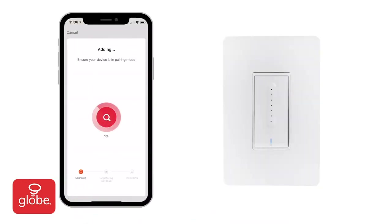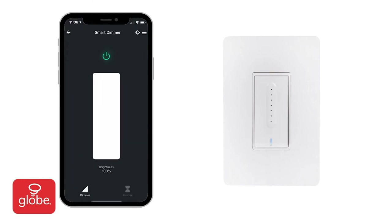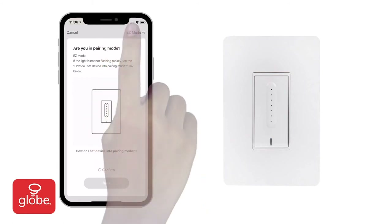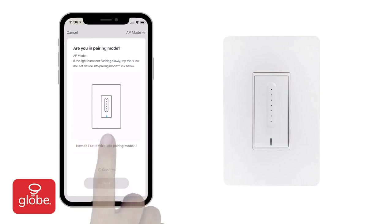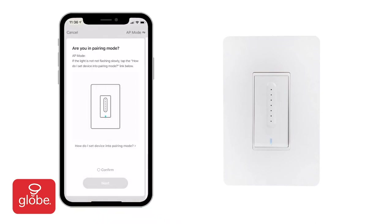If the indicator lights on the dimmer are flashing rapidly, you can connect using Easy Mode. If the lights are flashing slowly, pair the dimmer using AP Mode by selecting it at the top right. Click on 'How do I set device into pairing mode?' and follow the on-screen instructions to set up a hotspot for the device.